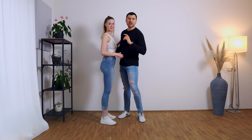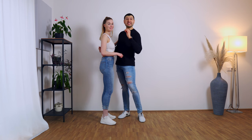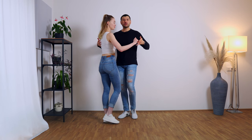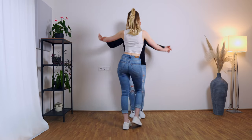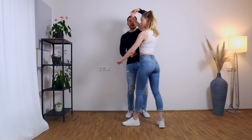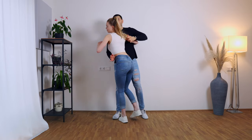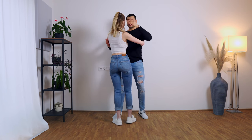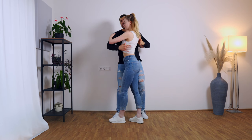Before showing you how to get out of this position, let's show you how to get in. There are many ways, but one of them is with a turn. We turn the lady: one, two, three, four, five, six, seven, eight. Here on seven-eight, we turn the lady a little bit more so she's not facing us but already facing diagonally. On seven-eight is when we start the preparation.